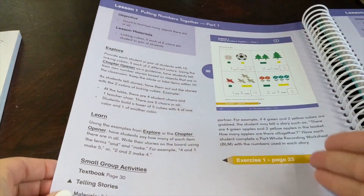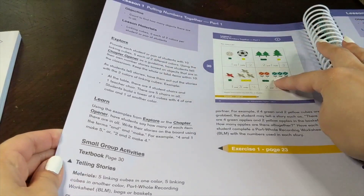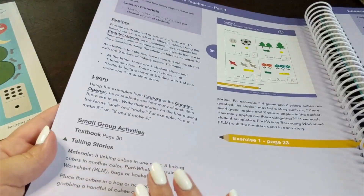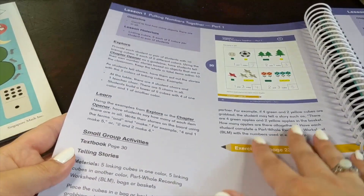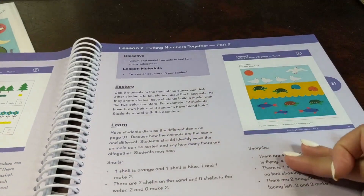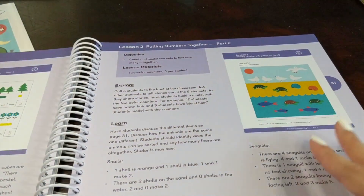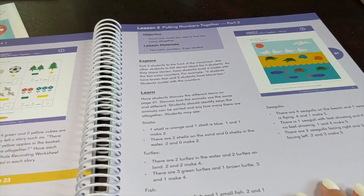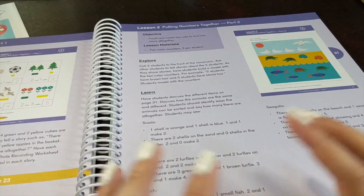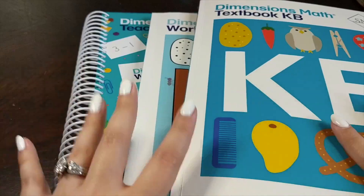That is a typical lesson for the K level — a textbook page or two, a workbook page or two, an activity or maybe a story you read for that concept, and then you're done. That's the whole lesson. You could cover a lesson a day, or split the different segments up and take a little longer — maybe doing a lesson over two or three days.